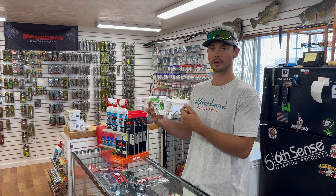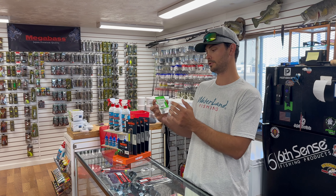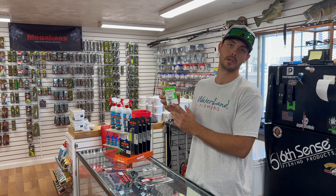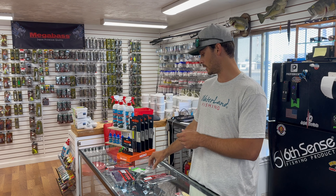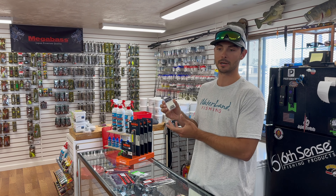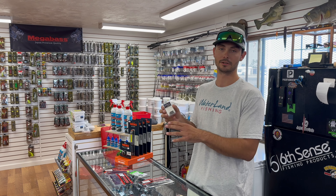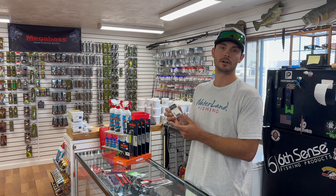Whether you use the Rebarb or the Owner Cover Shot, both are great hooks. Size 1/0 for a 4.5- or 4-inch drop shot worm. For drop shot weights, this is a tungsten drop shot weight. You lose them a lot and tungsten gets expensive, but on LiveScope your tungsten is going to show up a lot better, so if you can afford it, the tungsten is definitely an advantage.